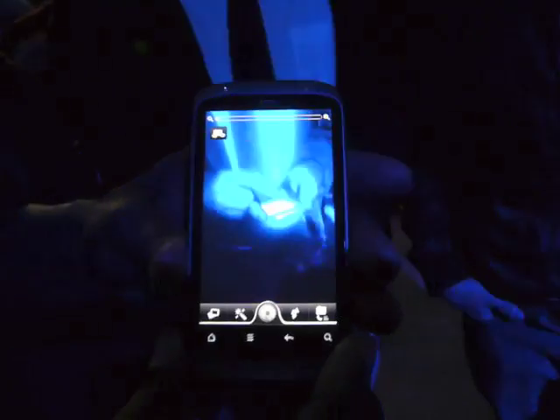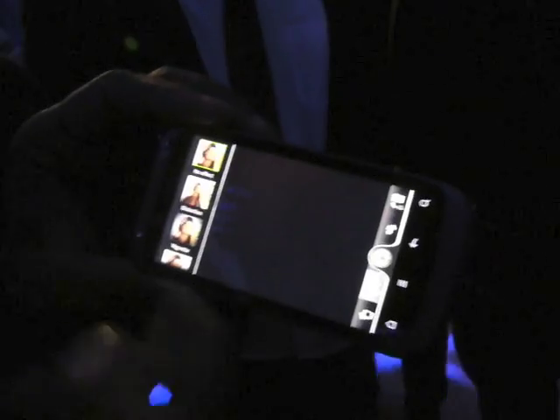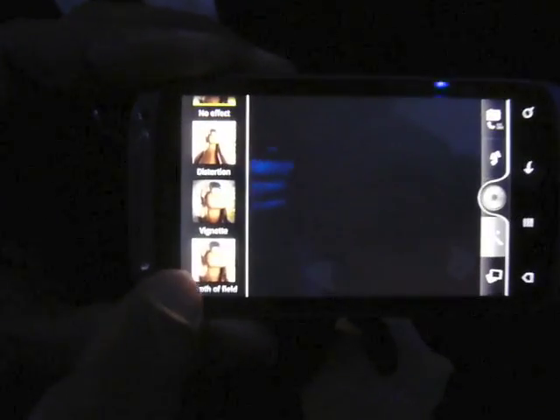Even on the camera itself, there are a few new features. When you press magic ones, you'll have no effects, you've got distortion, except for Phil, which is one of my favourites. Dots, which is a new one.